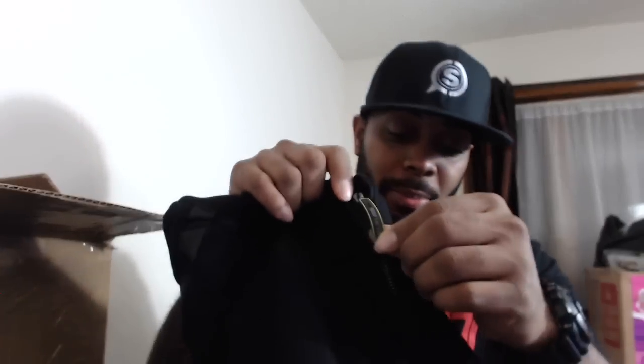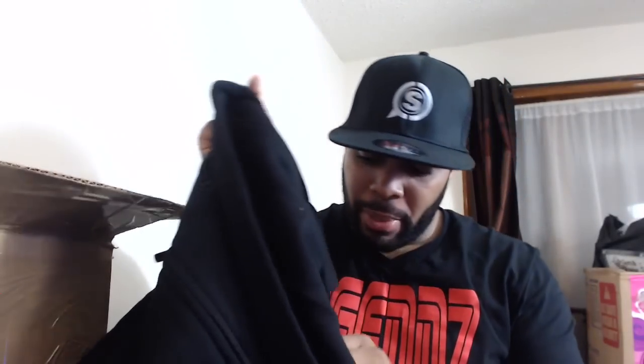The next thing is a Scuff tactical hoodie — your boy is back! This one also comes with its own tag. It's an extra large but I'll be able to fit it. Check out the zipper — the arms have Scuff branding, the front has the Scuff logo, and the pockets are actually zipper pockets. I can fit my iPhone 6 in there. On the back we have more Scuff branding with the Scuff logo at the bottom. That's the hoodie!